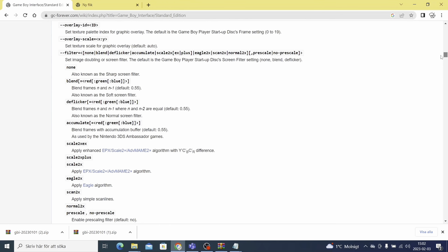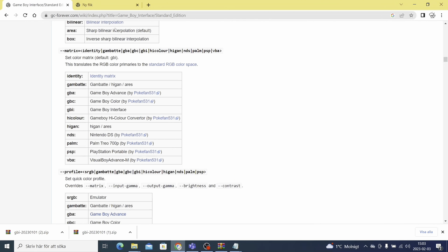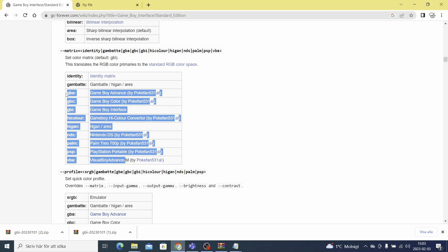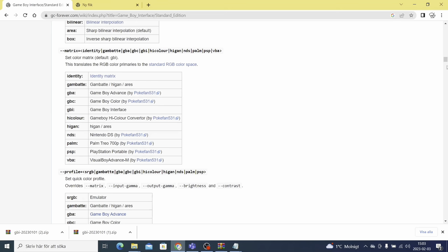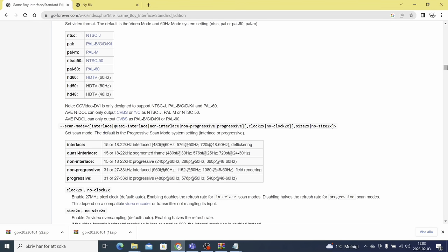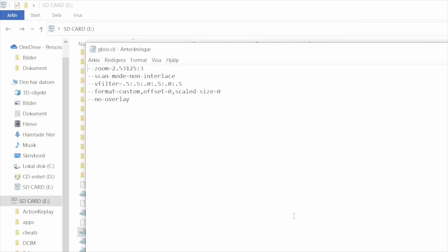The Game Boy Interface is far superior to Nintendo's own Game Boy Player software. For instance, GBI allows you to boot the game in 240p, giving you a much crisper image. It also has lower latency compared to Nintendo's own software. When you install GBI you'll notice there are three different editions: the standard edition, the speedrun edition, and the high fidelity edition. By creating a .cli file for any of the editions, you can save your preferred options.